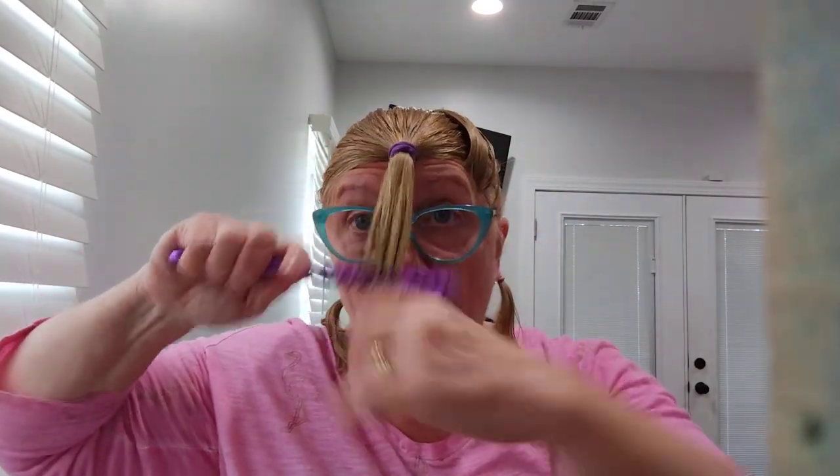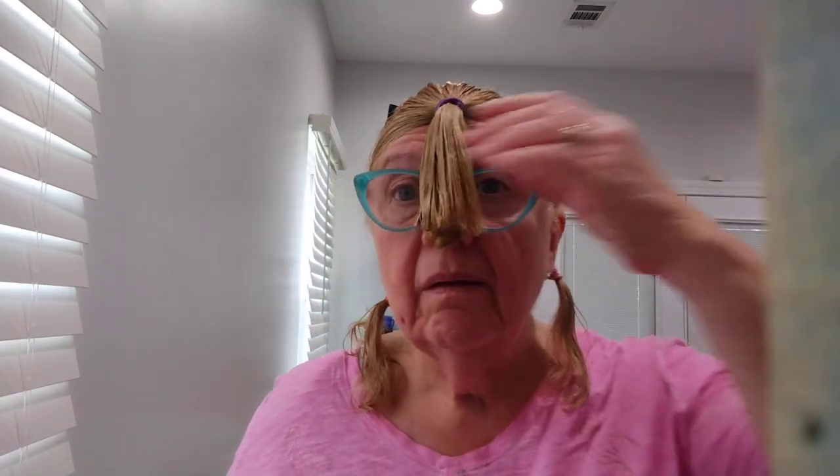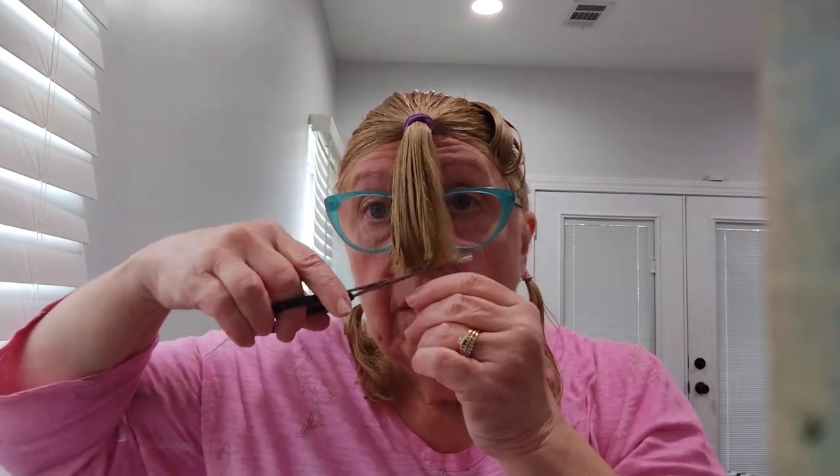My dog's outside barking — the husband has her but the neighbor lets his dogs out and they go crazy. For the bangs I'm going to cut about a half inch right off the front. I got one side a little higher but you can always trim it up.